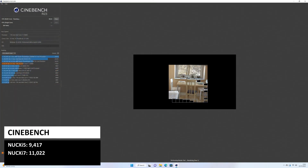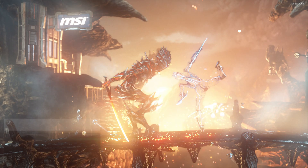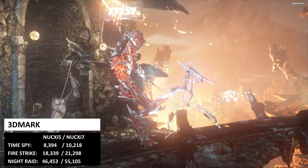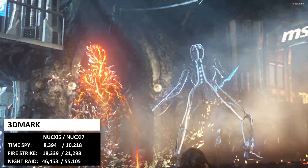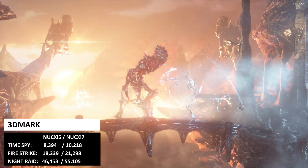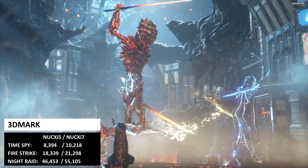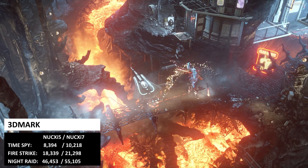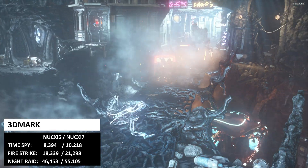Cinebench tests the CPU to see its performance with either single or multi-core tests. On the multi-core tests we got scores of 9417 on the i5 and 11022 on the i7 model. 3DMark tests the CPU and GPU together in video processing tasks. On the Time Spy benchmark we got 8394 and 10218. On Fire Strike we got 18339 and 21298, and for Night Raid we got 46453 and 55105 for the i5 and i7 models respectively.